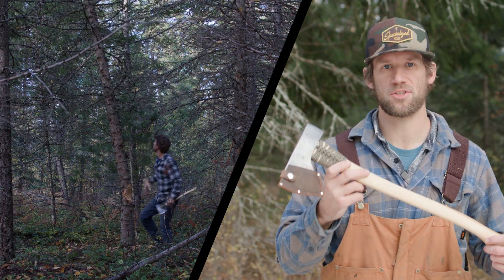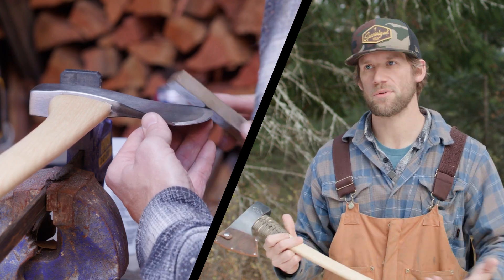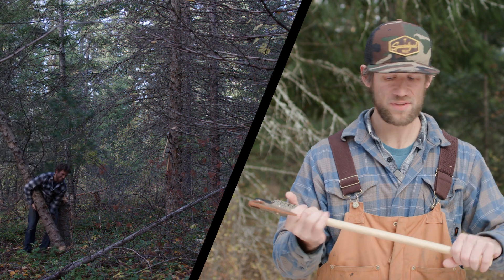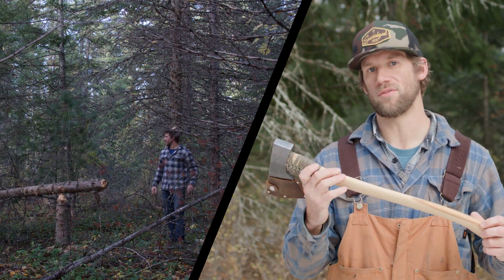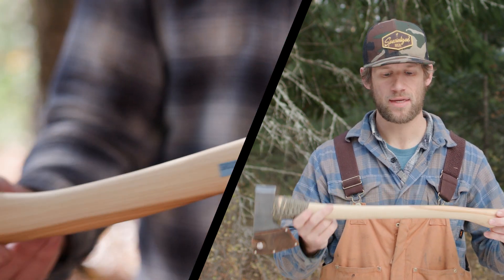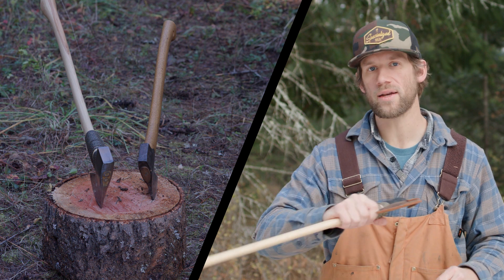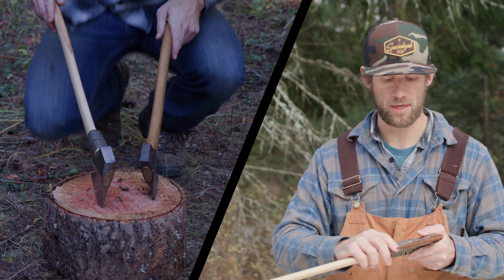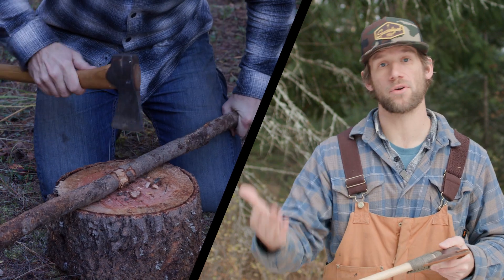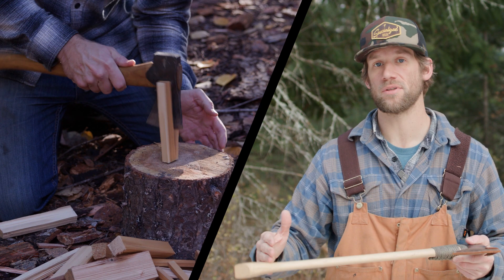As you'd expect, having a sharp edge makes a huge difference. With some of those tasks, this is not made to chop down a tree, so a shorter handle is going to be a little bit of a handicap in that sense. Comparing it to the Gransfors, anything with one hand felt better with the Gransfors because the head's a little bit smaller and the handle is a little bit shorter.